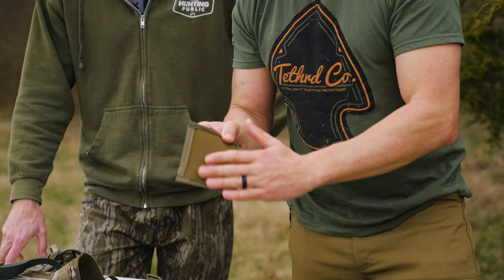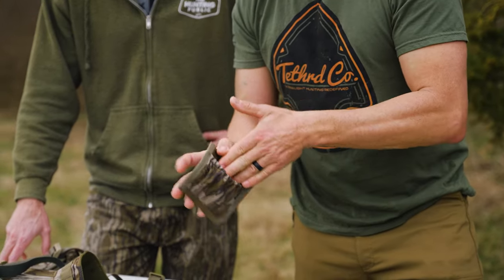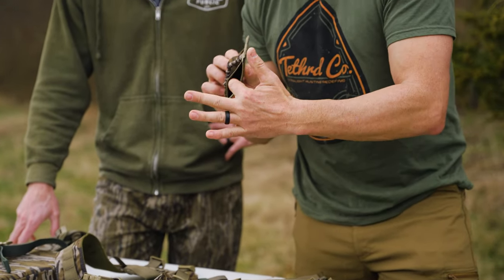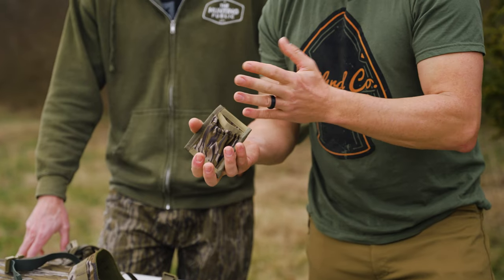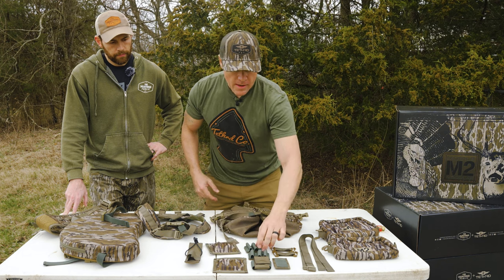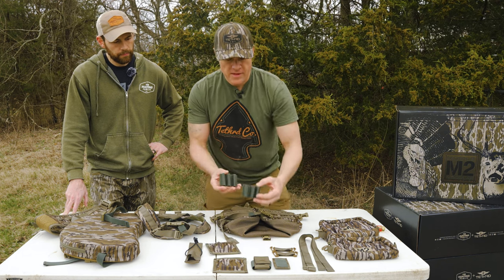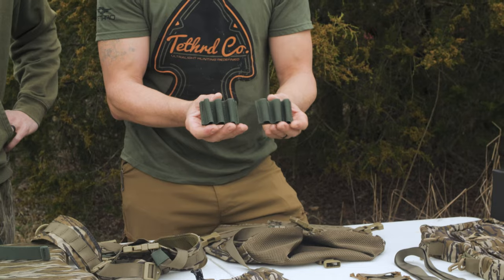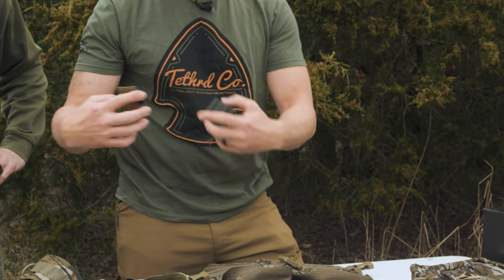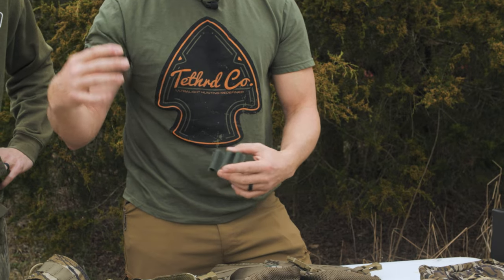We have pot call holders — same velcro system — and these are going to hold a wide variety of sizes of pot calls. There's also a slip pocket on the back for your sandpaper or Scotch-Brite pad, whatever you use to prep your calls. We're going to have two shell/striker holders. I actually run three shells on one side and three different strikers horizontal on the other side.